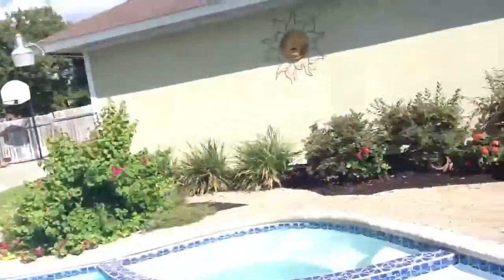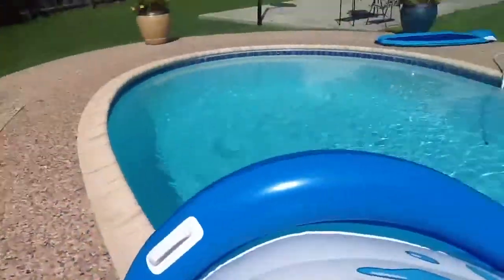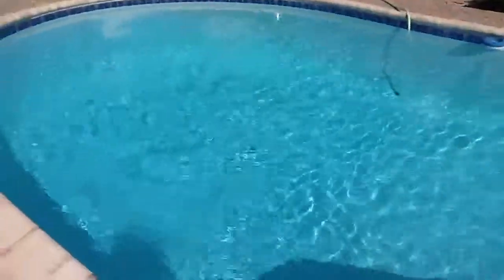A nice pool. And some flowers and some more flowers right there. And this is a slide. So if your pool ain't deep enough for a slide, you can get those at Academy for $50.